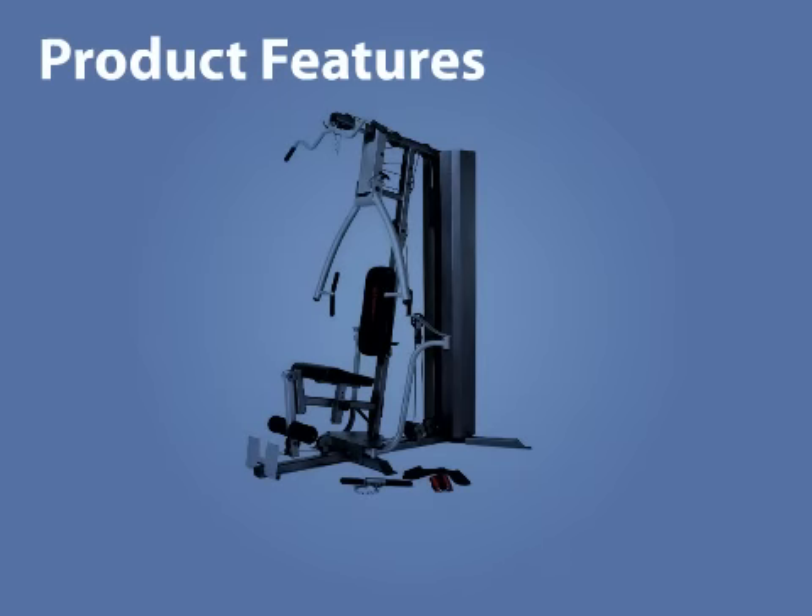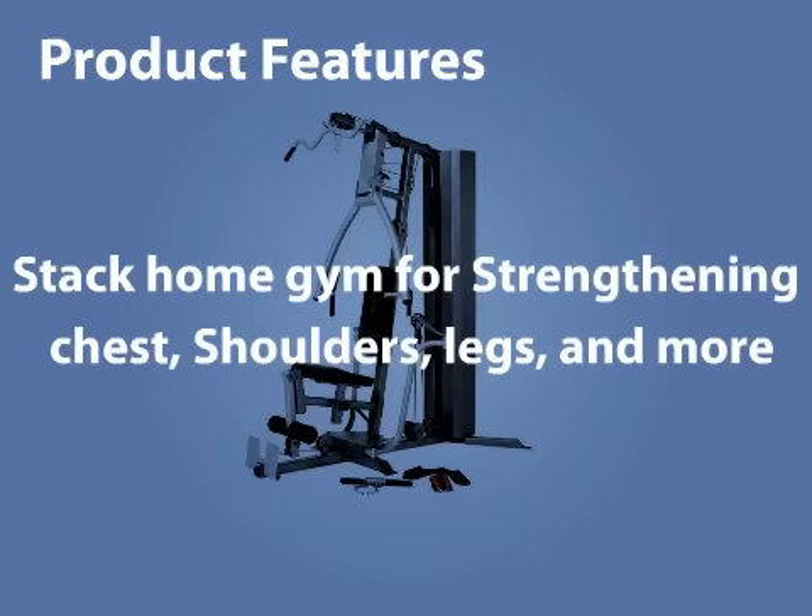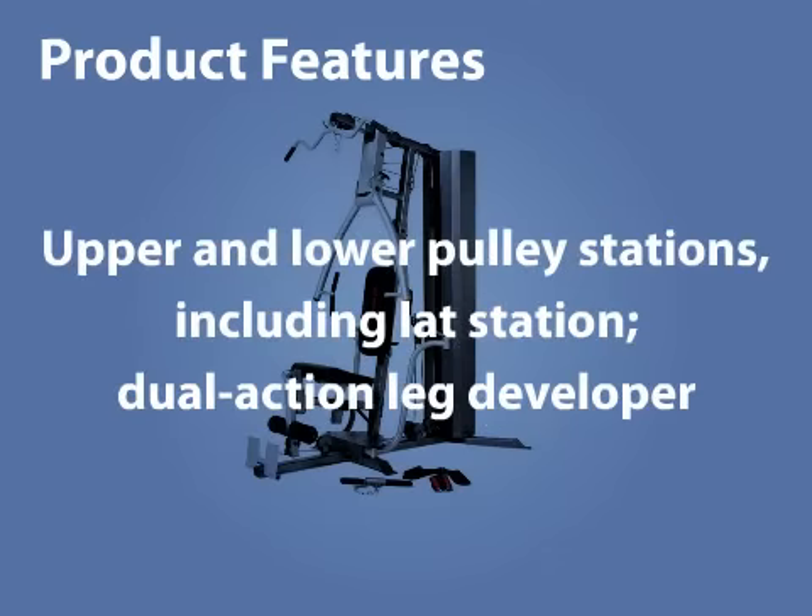Product features include a 200lb vinyl weight stack, butterfly station, ab strap for abdominals, and is designed for strengthening chest, shoulders, legs, and more. It also includes upper and lower pulley stations including a lat station, and a dual action leg developer.